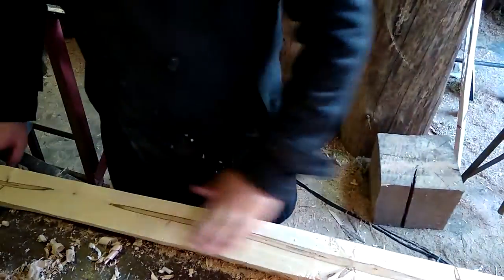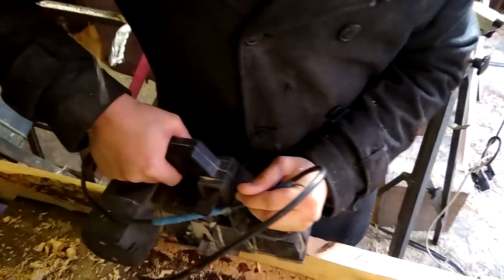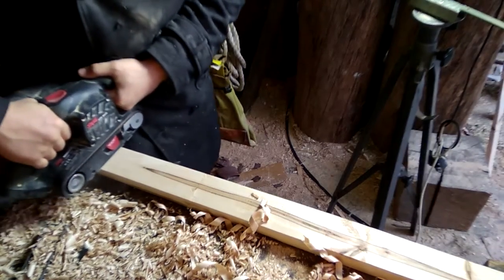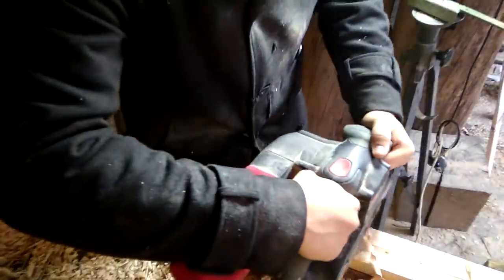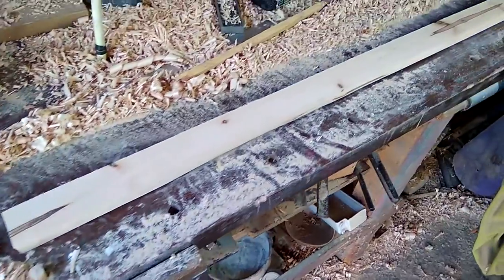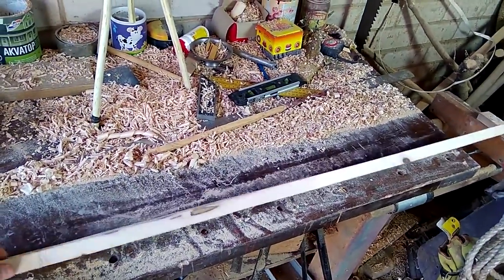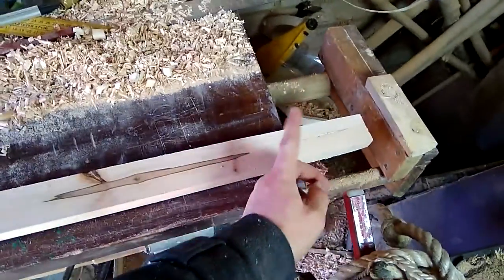We're almost there, we need just a little bit more. 500 years ago, Italian Michelangelo made his sculpture David. And now, Michael made the plank. How do you like it, my friends? Well, it needs some trimming after all. Let's do that.